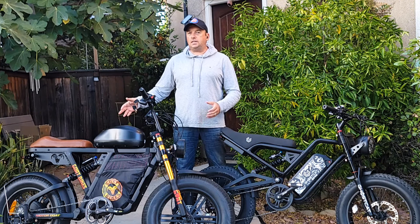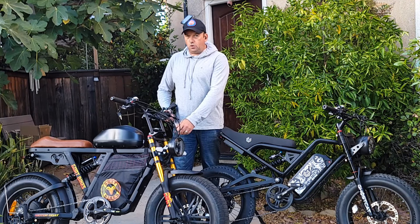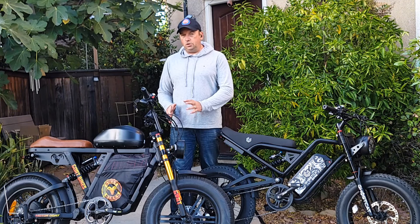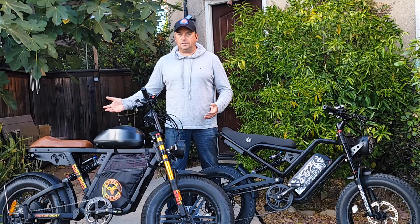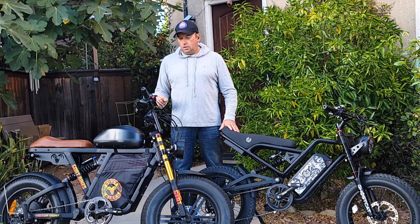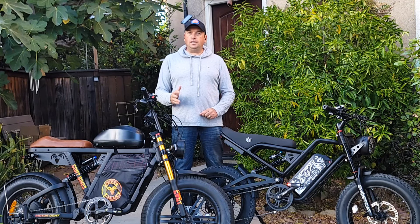The Motor Goat I have is from the first batch. I did upgrade the controller, so any bike you buy today will be as fast as mine. The new version comes with a front fender and a slightly different fork — the color is different, there's no preload adjustment, and possibly no locking. This is a new generation, basically a V3 model. With the upgraded controller, this bike can average about 44 to 45 miles per hour.